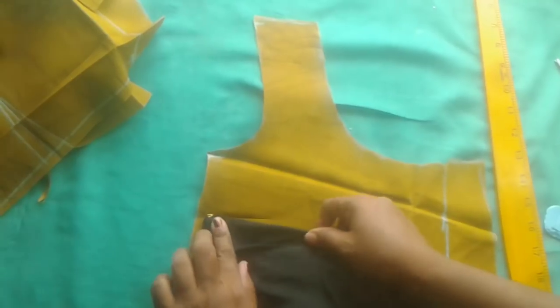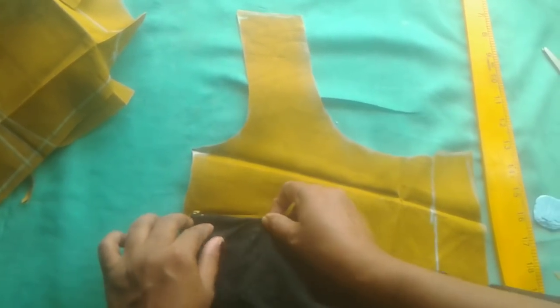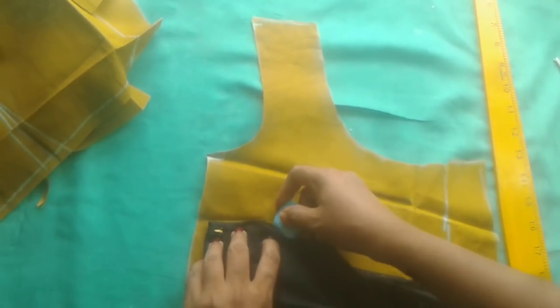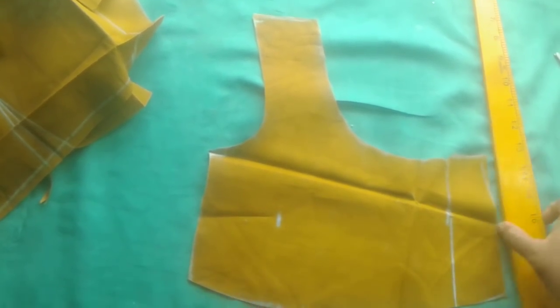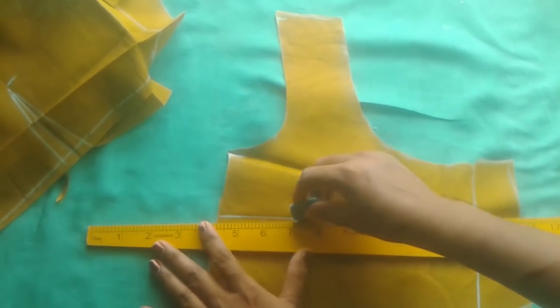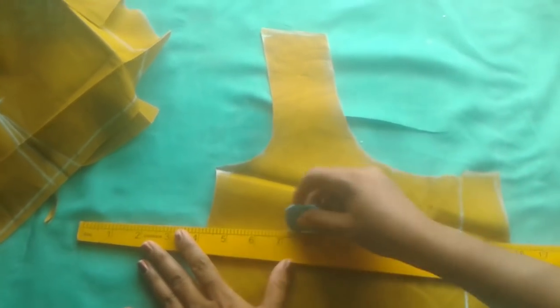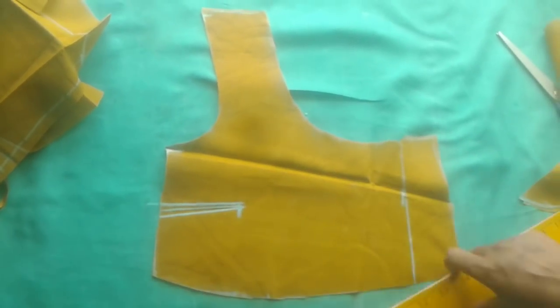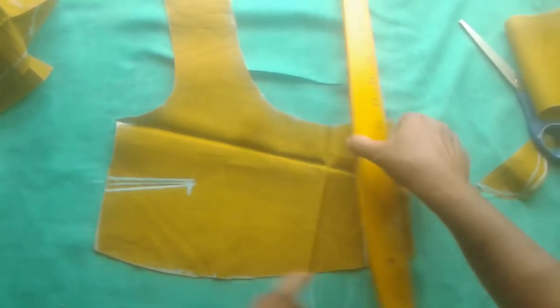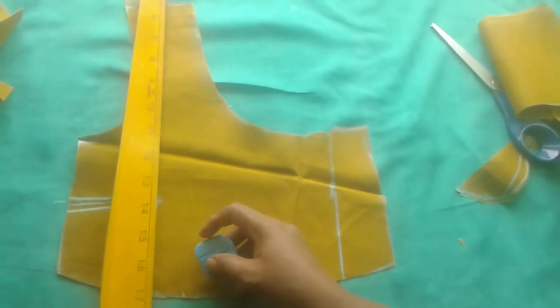While I'm pressing to mark by hand, I will make it two inches. I make the mark, then I will mark it again, maybe two inches. I have to mark it.